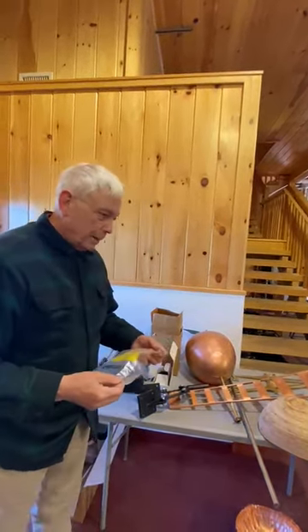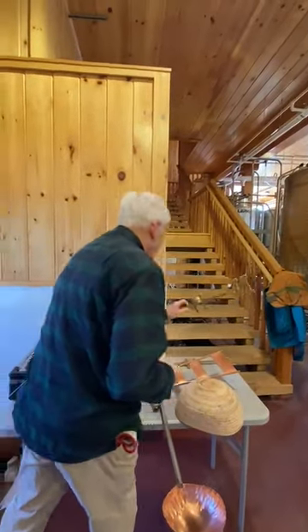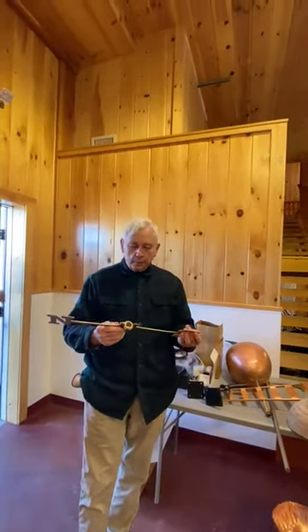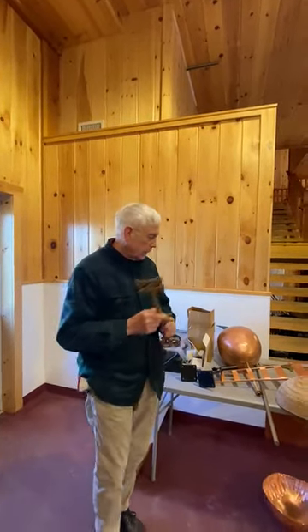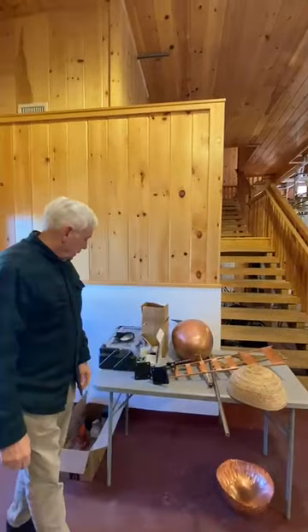Then we have the directional pieces — these are also commercial. There's a lot of work in making these so I just bought them, but I got the large size because I knew it was going to be up high. And we got a compass to make sure we get it pointed north, south, east, and west. And that's it.